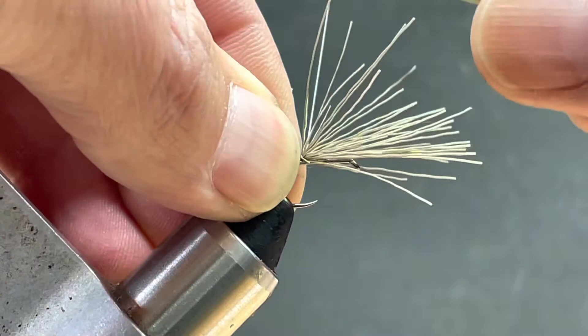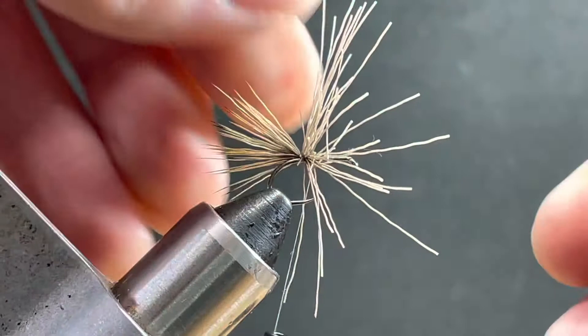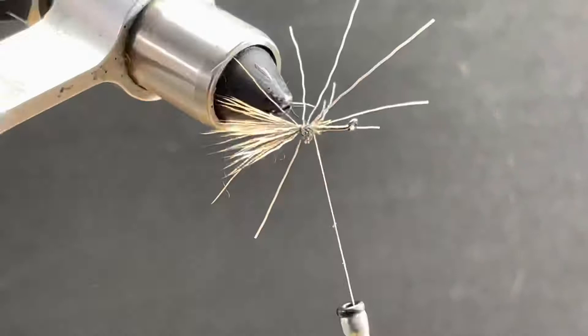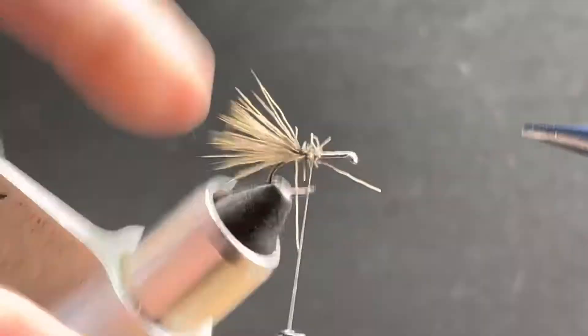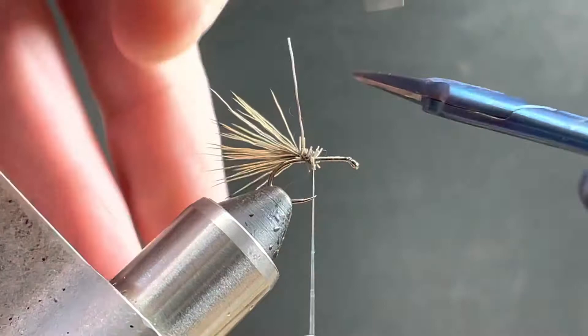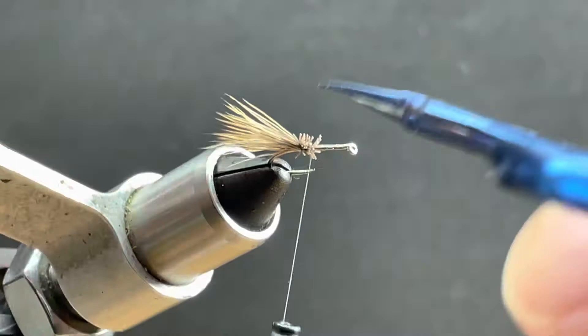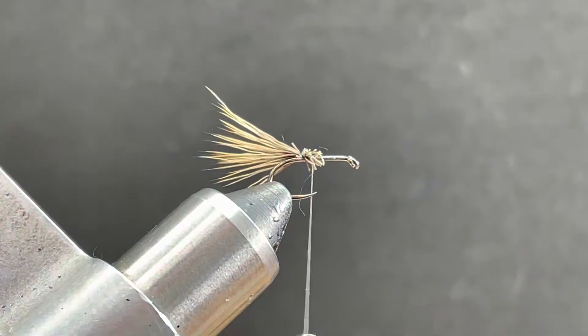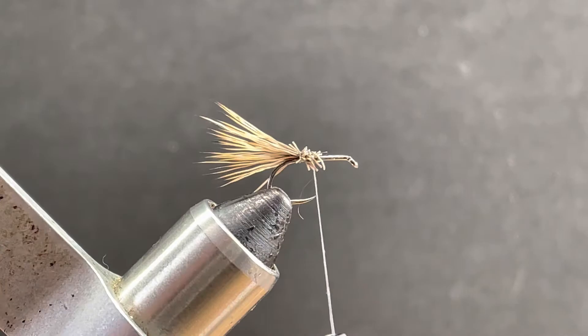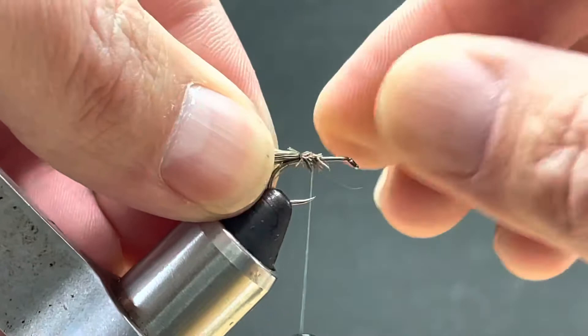Do an elevated pin trap — pull up, wrap through. Come in and trim this stuff out. And to help keep the tail down, I add a drop of glue to this part and kind of pinch it down. That hair in the back really likes to flare.